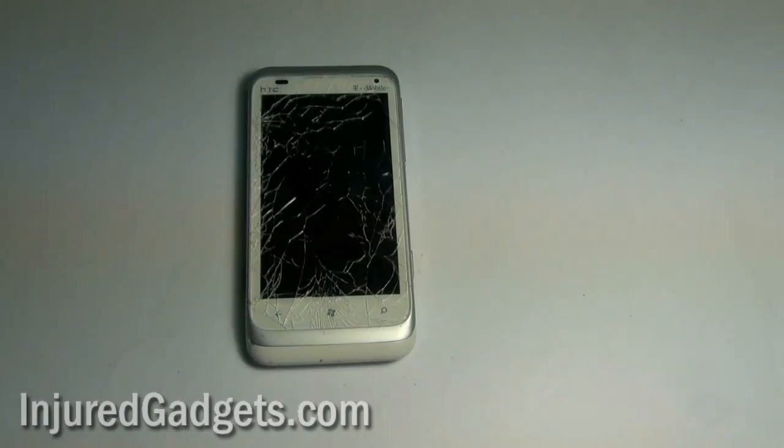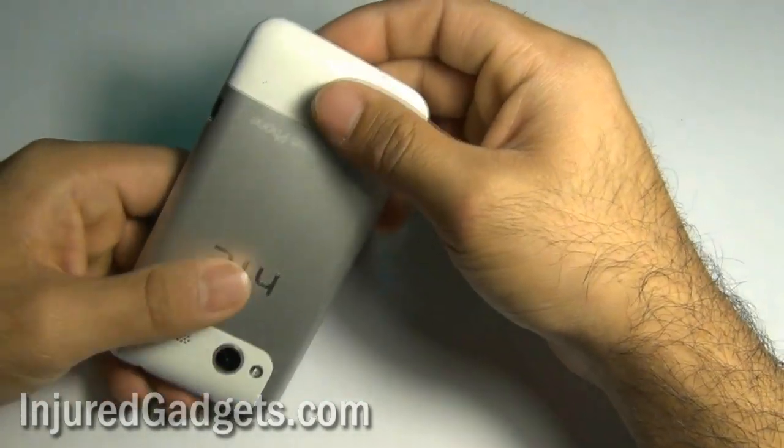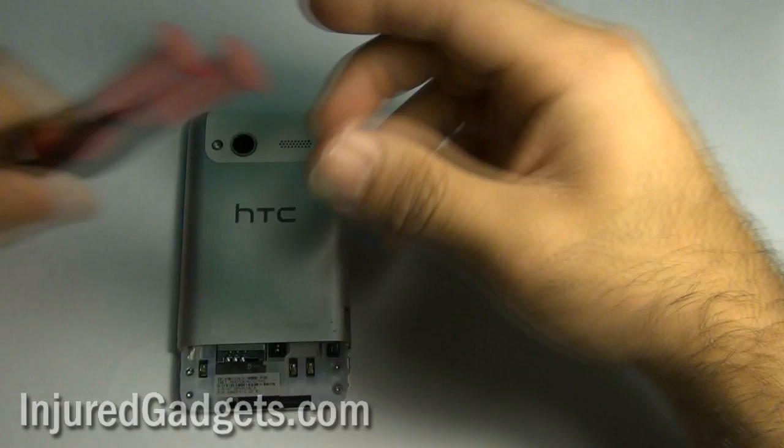Hey ladies and gentlemen, welcome to the HTC Radar Take Apart and Opening Guide. To begin the disassembly, remove the bottom back door cover from your phone.